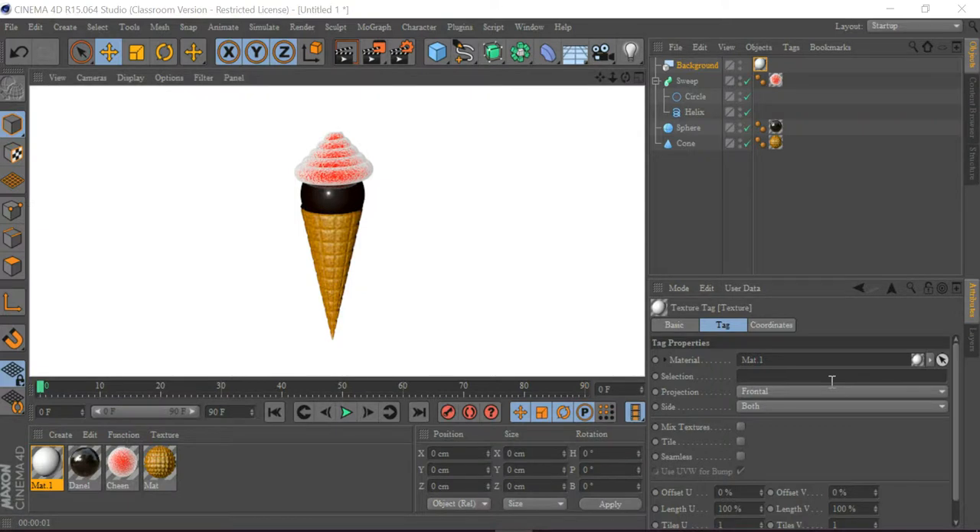Hey guys, my name is Punam and I'm in grade 3 and I'm a student. Today I'm going to show you how to make this ice cream with a white background in Cinema 4D, so let's get started.